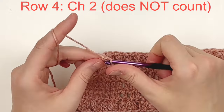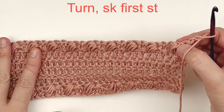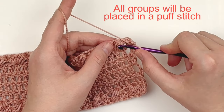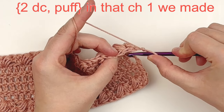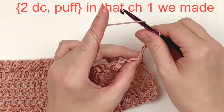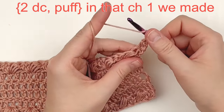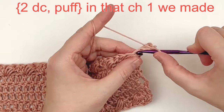For row four, chain two and turn — it does not count as a stitch. Skip that first stitch and put two doubles and a puff stitch in the next stitch, which should be that chain one we made after our last puff. All of our puff stitches should be sharing stitches with other puff stitches. Put two double crochet and a puff stitch in the second stitch of the row, which should be that chain one stitch from the end of the last row.